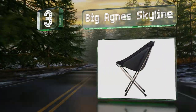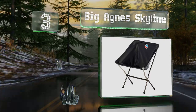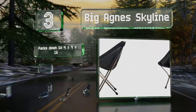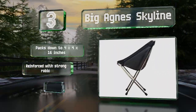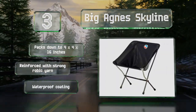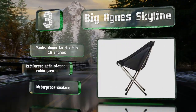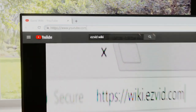Nearing the top of our list at number three, if you need to minimize your trail weight, the Big Agnes Skyline is a good choice as it comes in at barely over a pound. This one sits a little higher than many others too, making it ideal for taller hikers. It packs down to four by four by 16 inches and is reinforced with strong Robic yarn. It's got a waterproof coating.